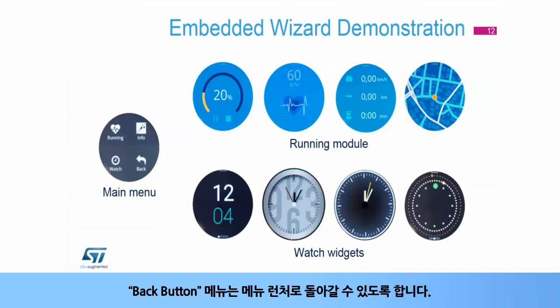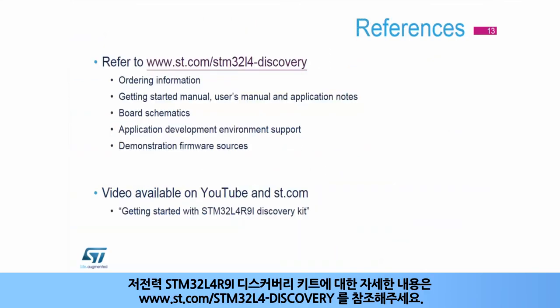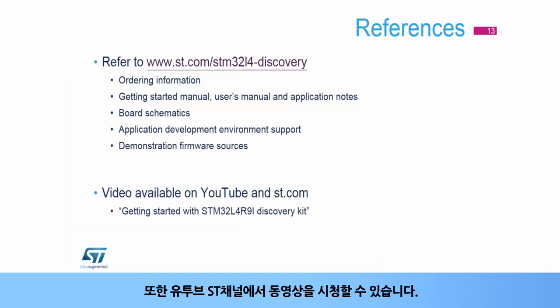For more information on the low-power STM32L4R9i Discovery Kit, please go to www.st.com/STM32L4-Discovery. You can also watch our videos on our YouTube ST channel.